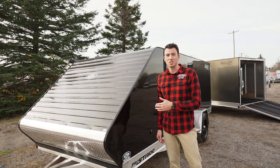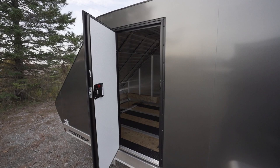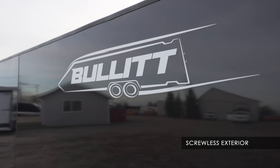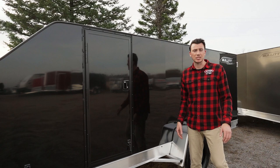A side access door is standard on this model and comes with a flush lock so you can get in and out and tie down your equipment. Screwless sides give you a nice clean look. You can get it in white, charcoal, or black — it's just a preference, and it's all the same pricing.